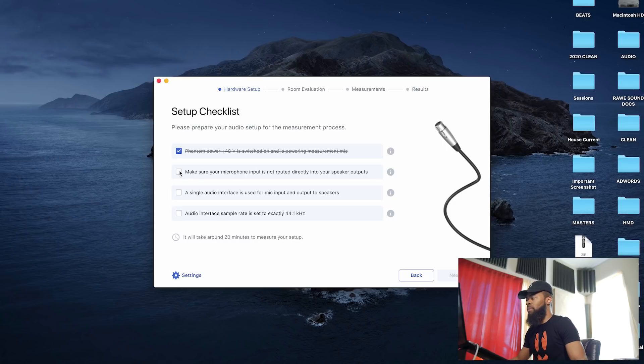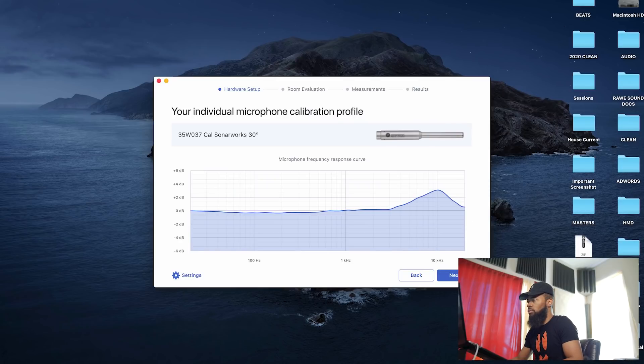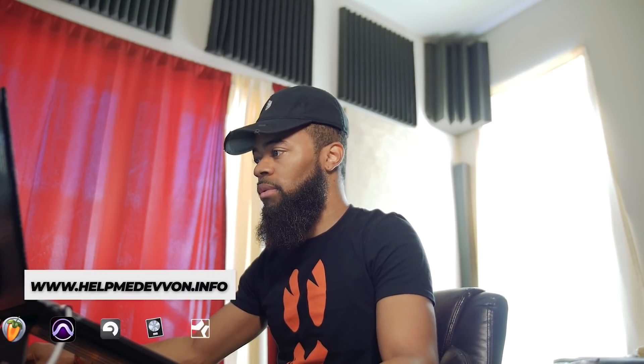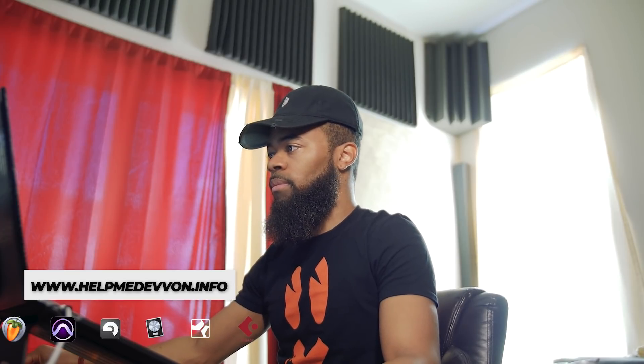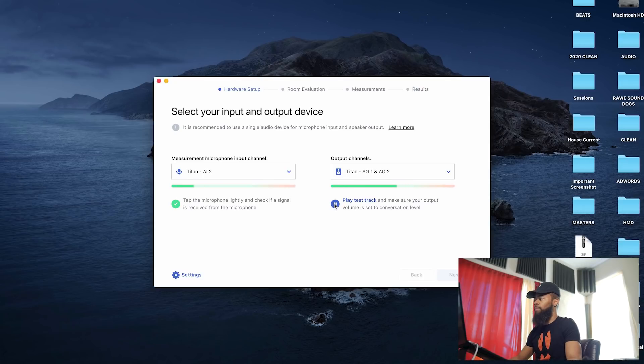It's going to ask me a few questions: Phantom power 48V is switched on and is the measuring mic powered — yes, I have my 48 volts on. Make sure your microphone input is not routed directly into your speaker outputs — it isn't. A single audio interface is used for mic input and output — yes. Audio interface sample rate is set to 44k. I've got my microphone ID already put in. My output channels are from my Prism Sound Titan A1 and A2, which is basically the output of my actual speakers.